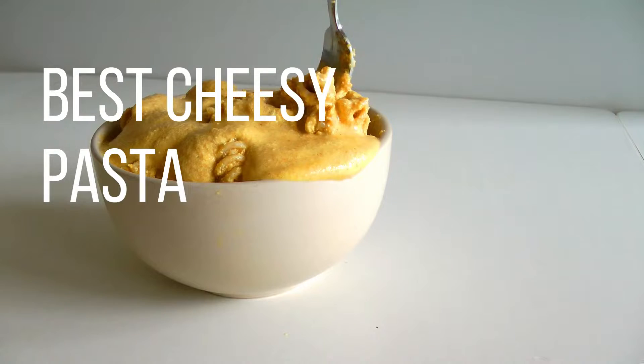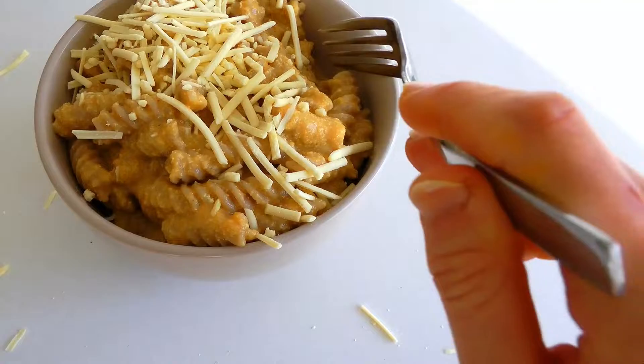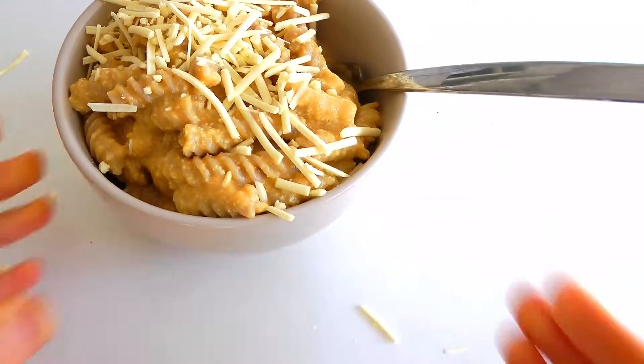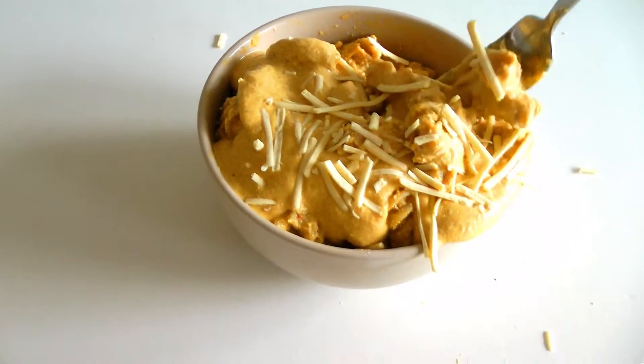Hey guys, I'm so happy to finally share the recipe for the best creamy pasta, aka mac and cheese. This is a whole other level of food — this is better than anything I've ever tasted before. So let's dive right in.